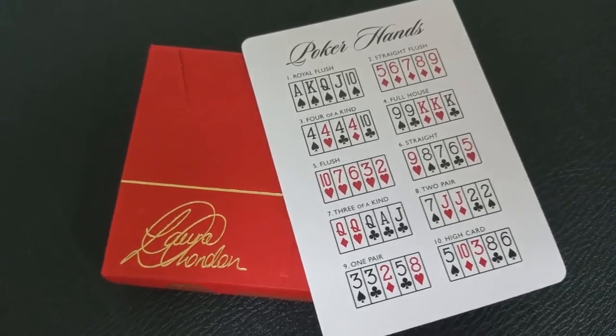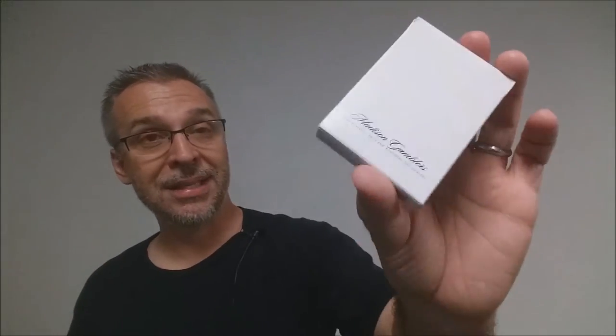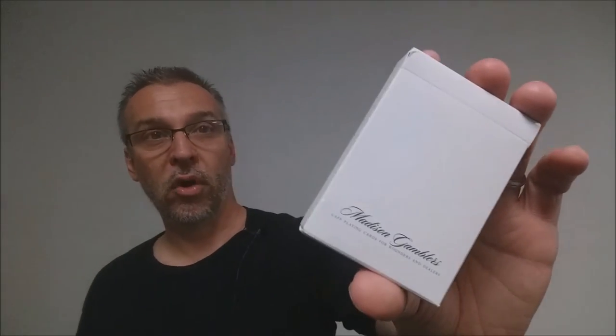Really, I think you kind of need both decks to be able to take advantage of the deck stack in the Nox. So if you're already doing the Poker Lesson from Daniel Madison's Gamblers, then pick up Laura London's Nox because they're sealed and ready to go to perform the Poker Lesson effect.